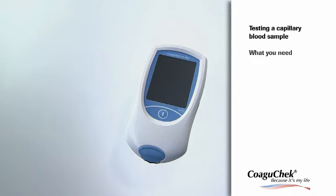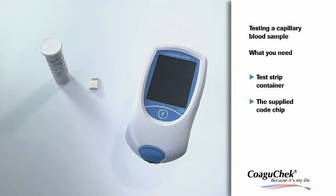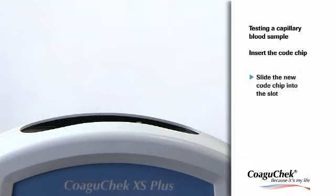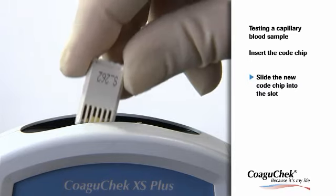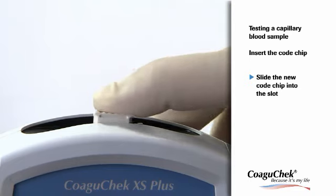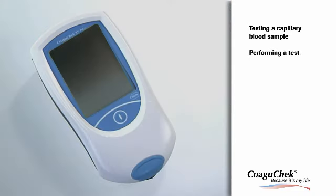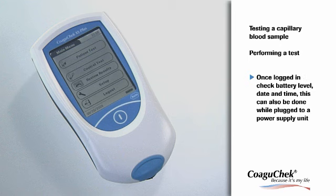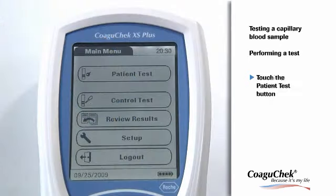Now let's see how to test a capillary blood sample. You need the test strip container with the supplied code chip and the lancing device — for example, the AccuCheck Safety Pro Plus lancets. First, slide the code chip into the slot on top of the meter until you feel it snap into place. Place the meter on a level, vibration-free surface or hold it in your hand so it is roughly horizontal. Turn the meter on by pressing the On-Off button. Wait until the main menu is displayed and then check the battery level, date and time.